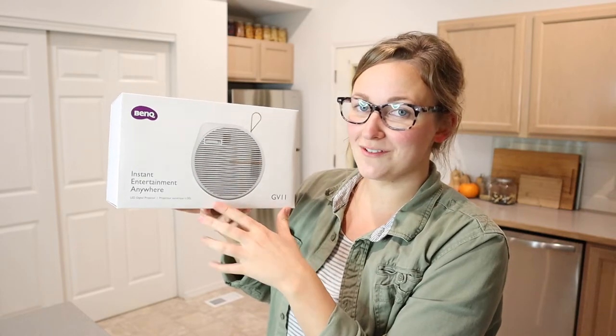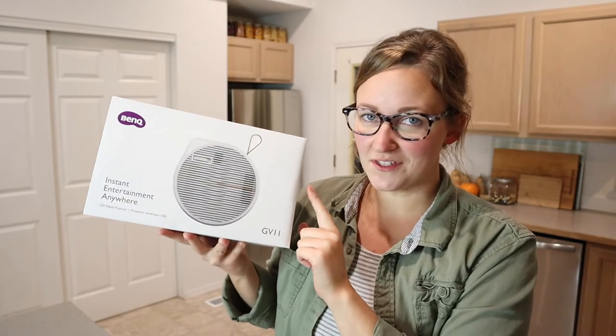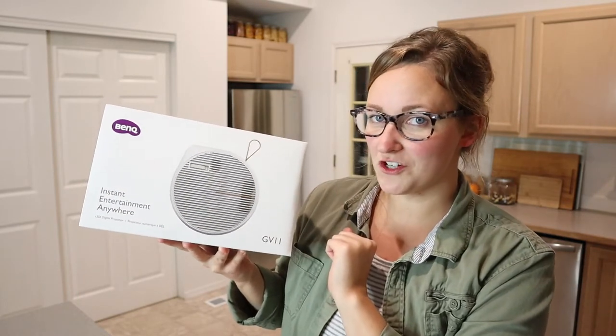Hello, welcome back to KG Simple Reviews. Today I'm going to be reviewing this BenQ LED Digital Projector. Let me go ahead and open this up and show you some of its key features.